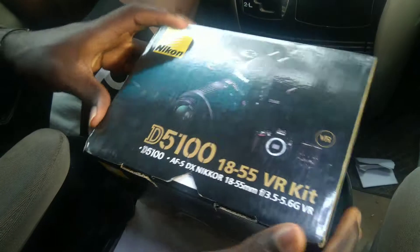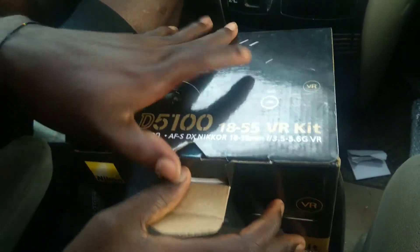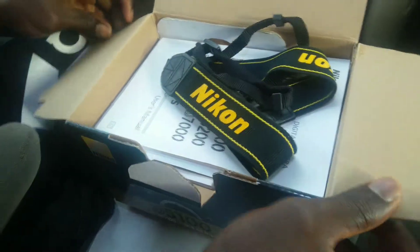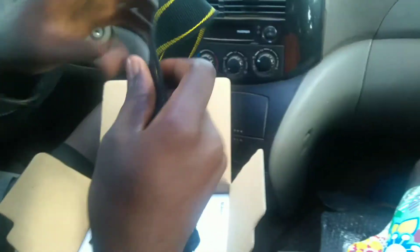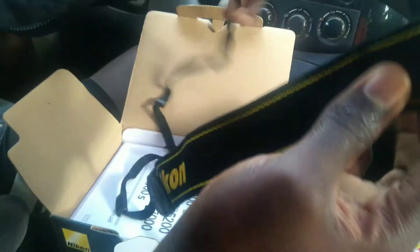Let's do a quick unboxing — let me open this up and show you. I'm surprised, I don't know what's inside, so let me just open it. Wow, so this is the strap — this is a Nikon strap for the camera, for easy handling. I'm happy this thing comes with a strap, and it smells good guys.